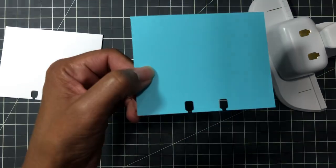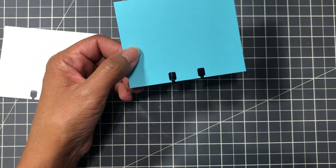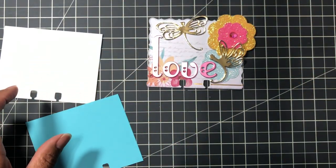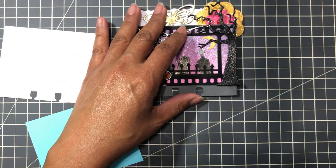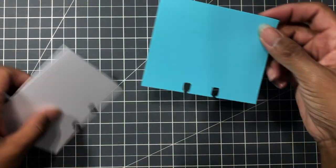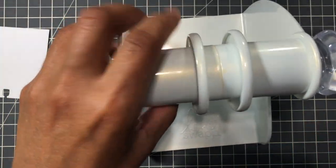Then you decorate it as you wish. I have decorated some using dies from Aliexpress - I just recently did this. But let me go back to Heidi Swapp first.